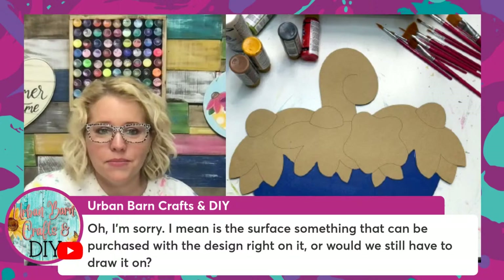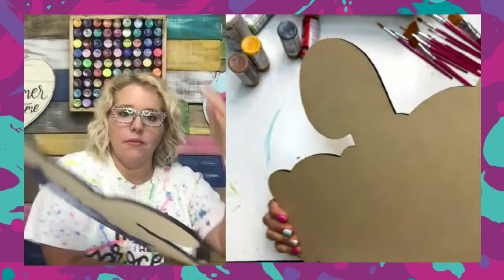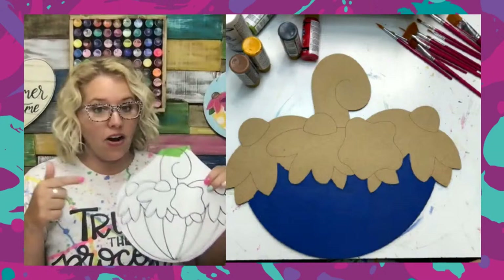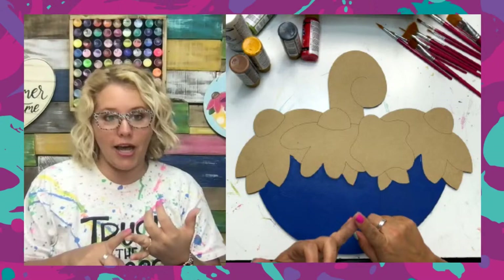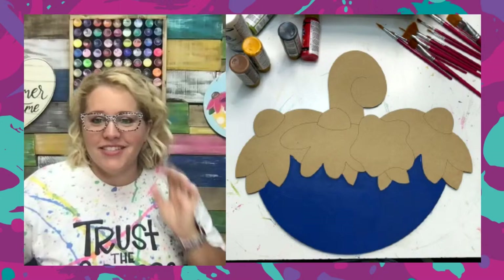Urban Barn Crafts and DIY asks whether the surface can be purchased with the design on it or if you'd still have to draw it. When you buy this in our shop, it comes like this with the design on it — we don't sell the blank without the design. If you want the template to trace on your own wood blank, that's also for sale in our shop for $7, and it comes with the laser cutting file. It comes in four different sizes — you can print it at six, eight, twelve, or eighteen inches, depending on whether you're using it for a tiered tray, ornament, wreath attachment, or door hanger.